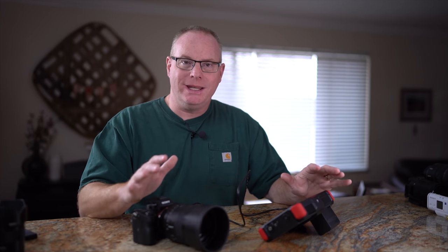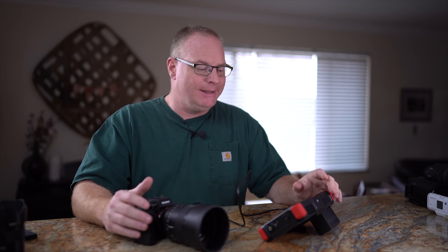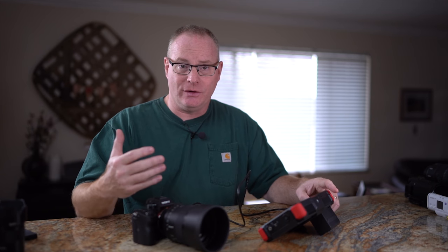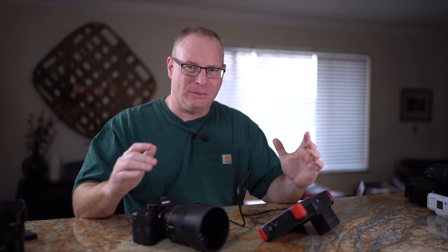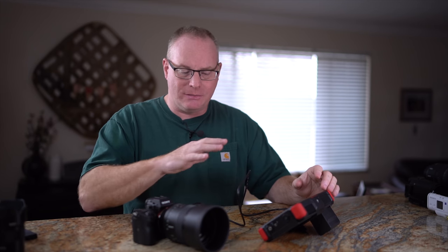This is one way to get around that clip limit issue. For event photography like weddings — some weddings go really long — or speakers at an event, it's very difficult if you've got that 30-minute clip limit. You'd have to use multiple cameras and start and stop them at different times, which is a lot to keep track of. This is a better way to go.